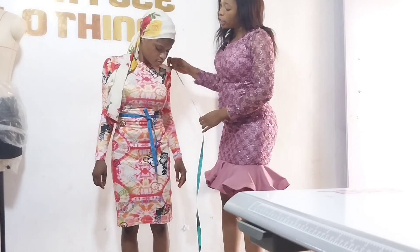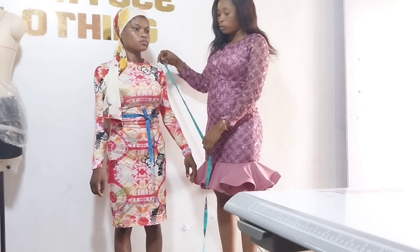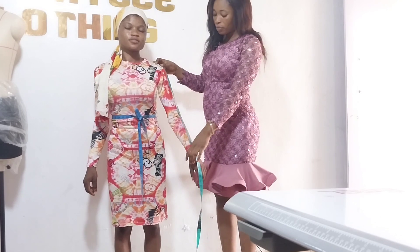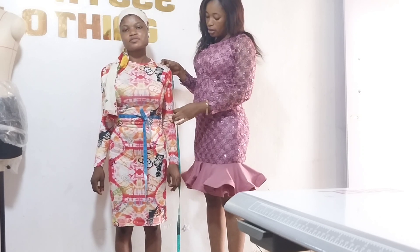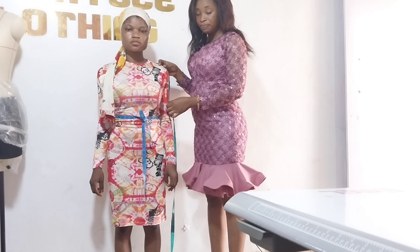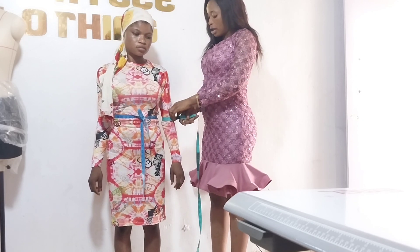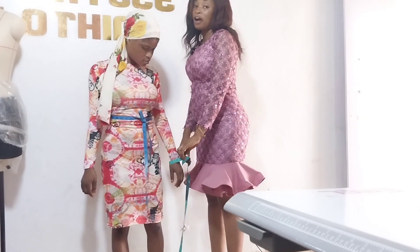The next thing is to measure the sleeve length. You start from the shoulder joint and place your tape down. For long sleeve, we have 20. From shoulder to elbow is 12. For short sleeve, we have 7 — if you want it a bit longer, you can use 8. For the round sleeve, what we have here is 10, and around the wrist it is 7.5.